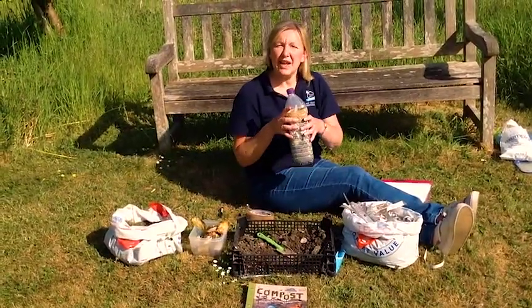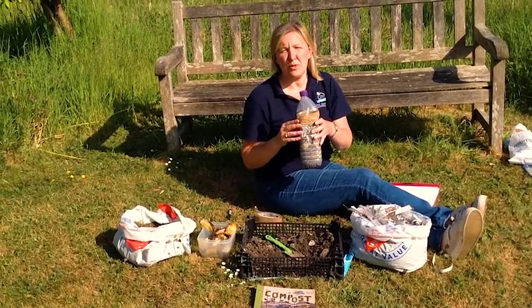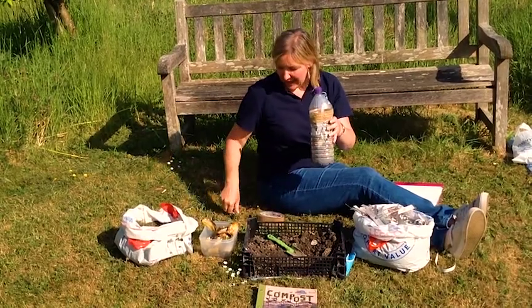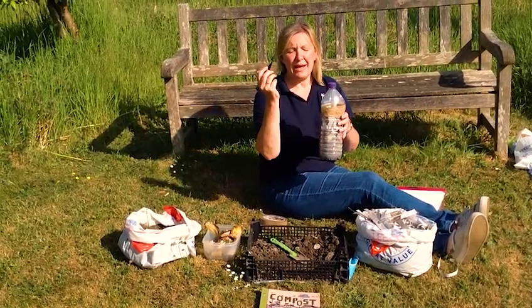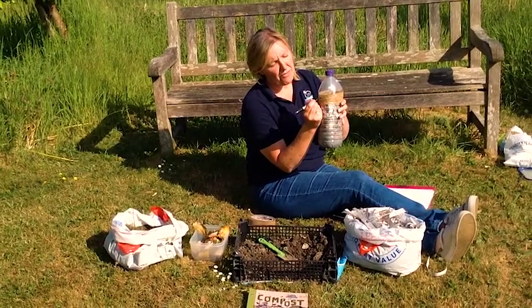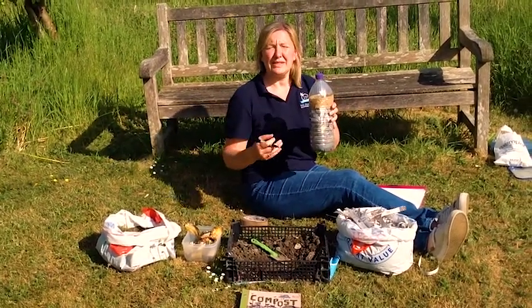The last step is to lightly spray the contents of the bottle with water and then reattach the top of the bottle with some brown tape. Then all you do is get a black pen and mark the level of the brown and green waste within the bottle.